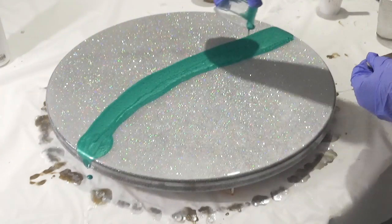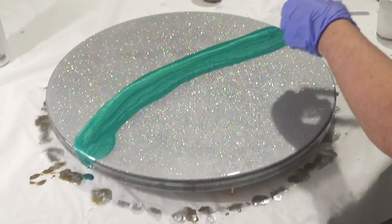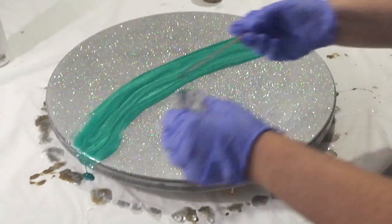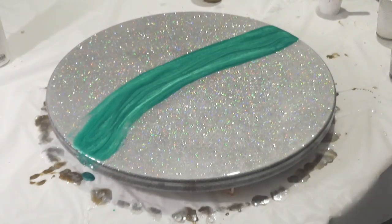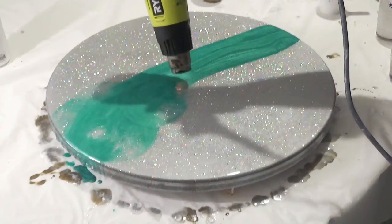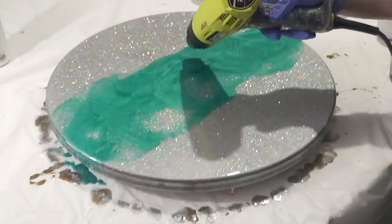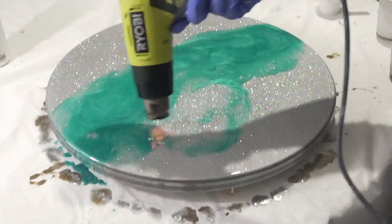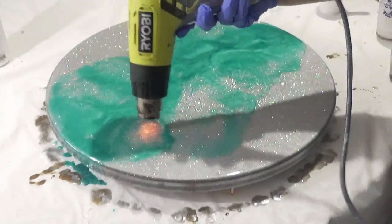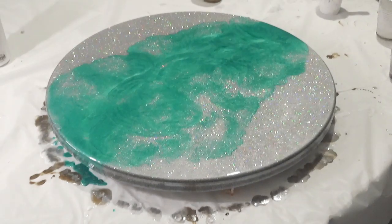I've got an iridescent jade — I will share links in the description as usual. I'm now adding some mineral turpentine; you can use regular turpentine, white spirit, or anything along those lines, as long as it doesn't contain any silicone. You want it to evaporate and not leave any dimples in your resin. I've added a little bit of mineral turpentine and then using my heat gun I'm just going to blow that around. The mineral turpentine helps move the resin a little bit easier and helps break it up to create cells.